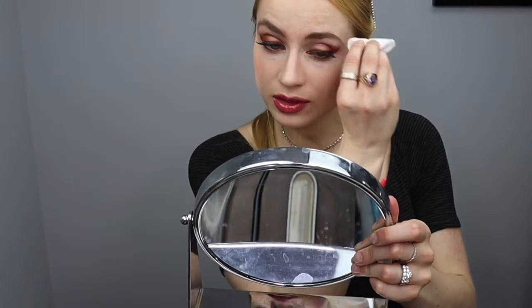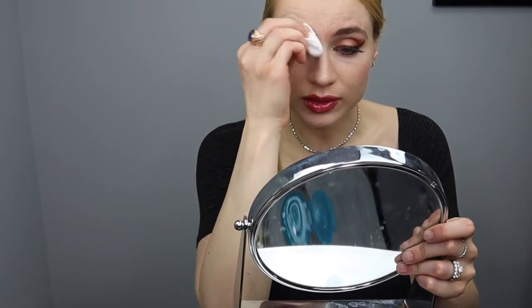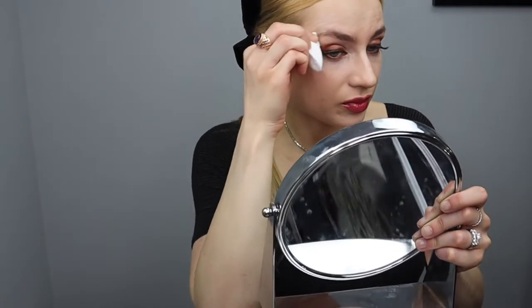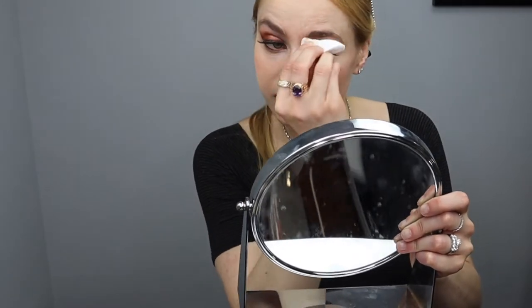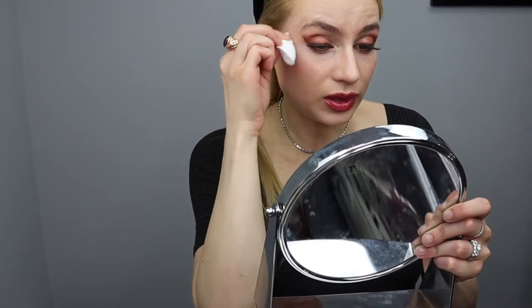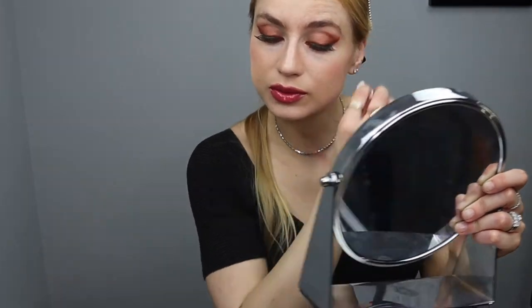There's definitely some kits you can buy on Amazon to tint your brows. By the way, I'm just removing a little bit of brow powder because I was wearing makeup earlier. I'm using micellar water to remove this powder. Of course I would normally be wearing gloves, but because this is me at home, I have my own kit here and I'm just gonna do it freestyle.